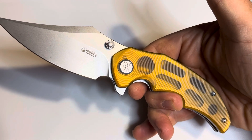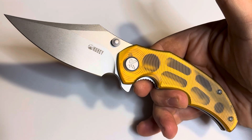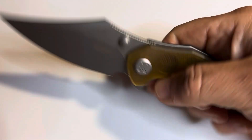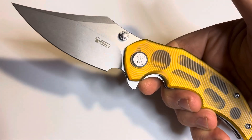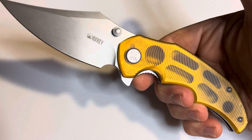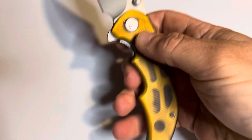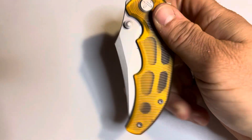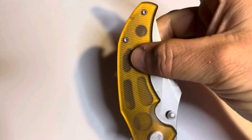Overall we are looking at 8.19 inches. The blade itself is 3.46 inches with a thickness of 0.12 inches, and the weight is a decent 4.55 ounces. So you've got yourself a pretty decent sized knife. Having this in the pocket, I was a bit concerned about it being too wide and uncomfortable, but it sits in there so nicely.